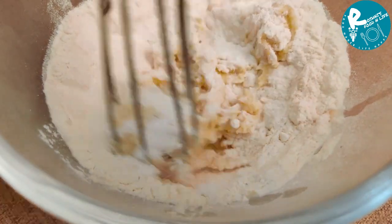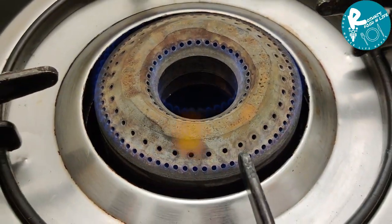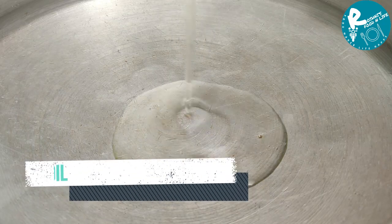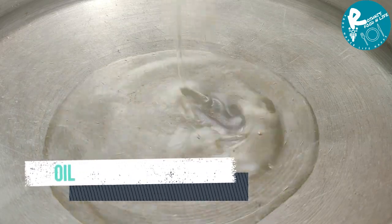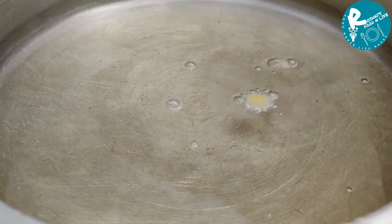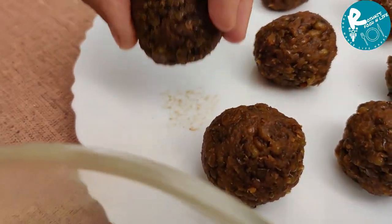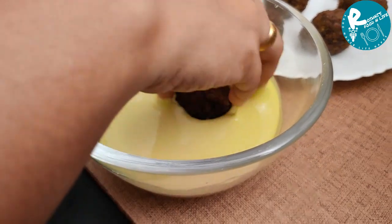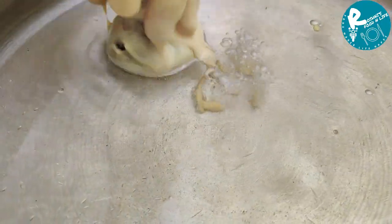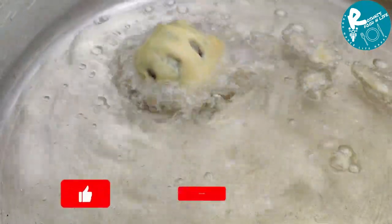Now we are going to put a glass table. We are going to add oil in a small bowl — I will use sunflower oil. Then we add a cup of water.